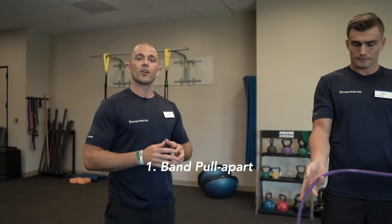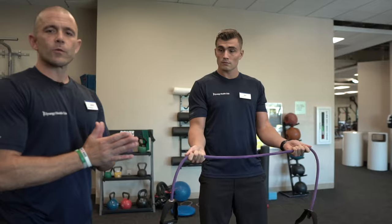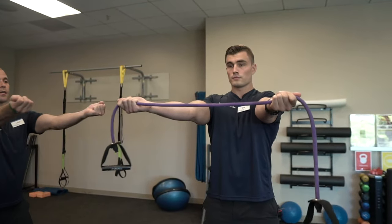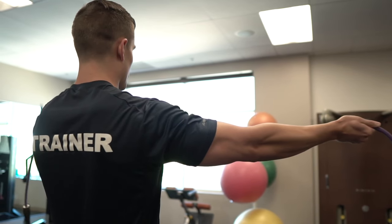It's called the band pull apart. You want to take any resistance band of a medium to even lighter resistance — less is more here. He's going to hold that band up with good posture and palms up, and what he's going to do is slowly split that band apart. He's working on keeping his core engaged and squeezing his shoulder blades together.